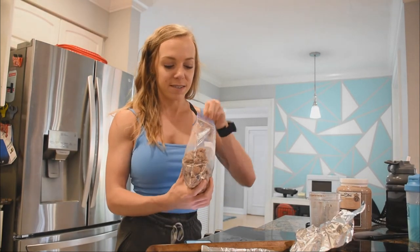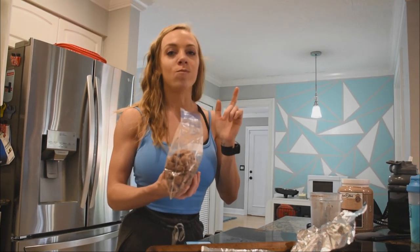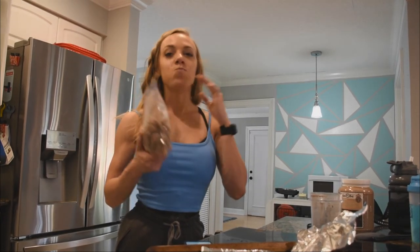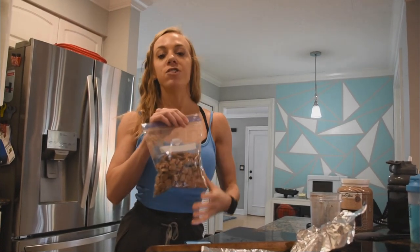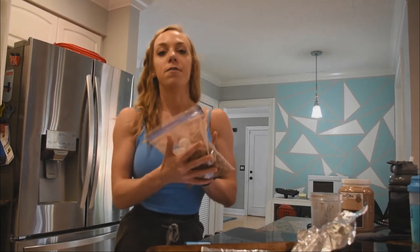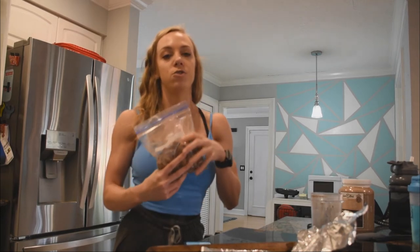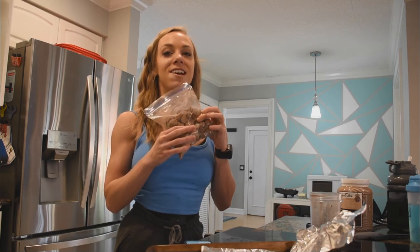Let's do a taste test — that's perfect! If you guys like this content, please let me know, and like and subscribe. If you're interested in getting your own Max Effort Muscle protein, head over to maxeffortmuscle.com. You can do a build-your-own stack — pick three or five items and they'll send it your way.